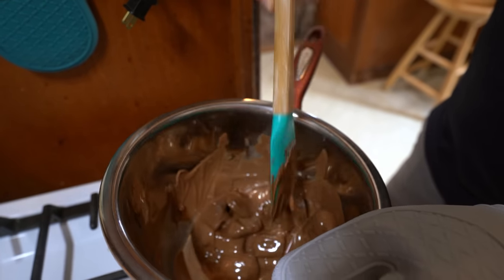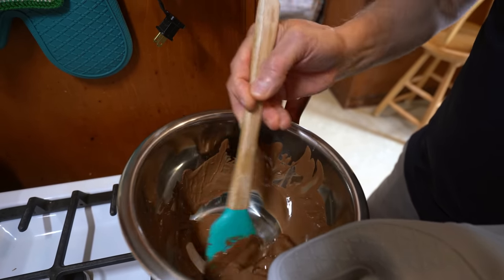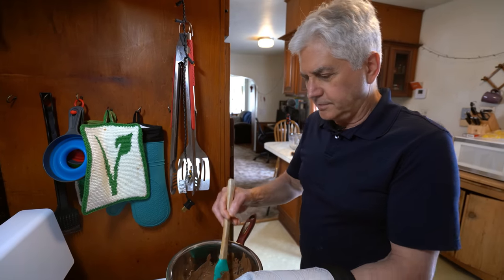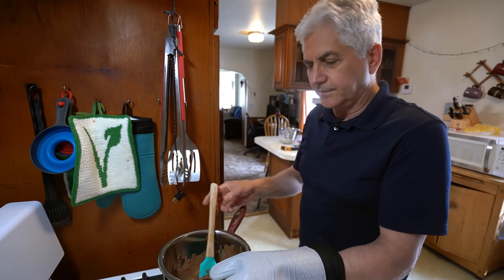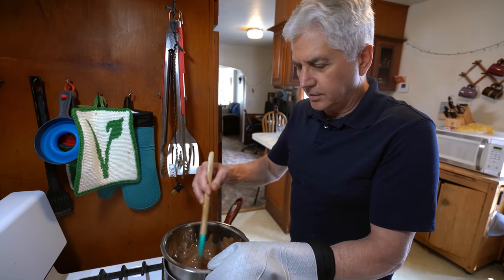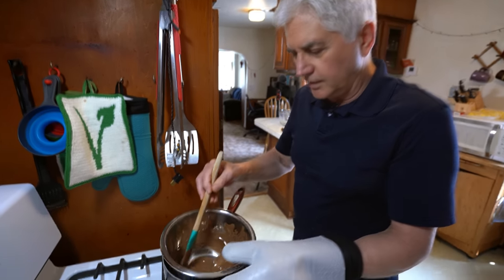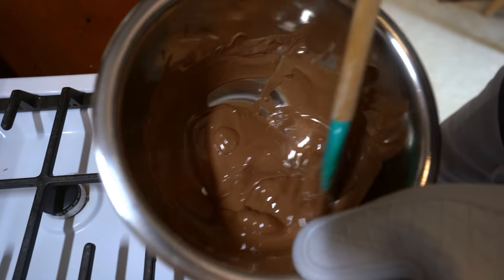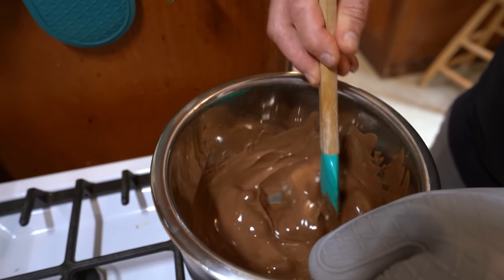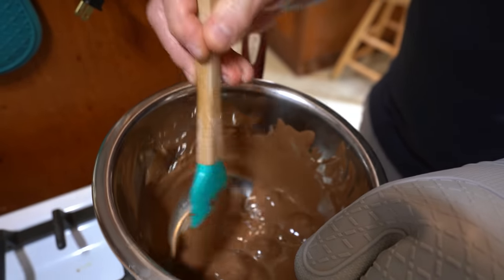Once this is about halfway melted we'll just turn the flame right off. A mistake that a lot of people might make is thinking they have to keep going until it's all melted. Believe it or not it's going to stay hot for quite a while, so you don't want to overcook the chocolate — it will be grainy. You've got to be gentle with chocolate. It's just about all melted so I'm going to turn this off now.